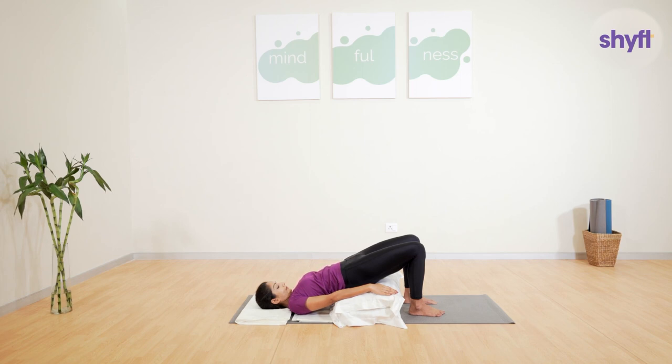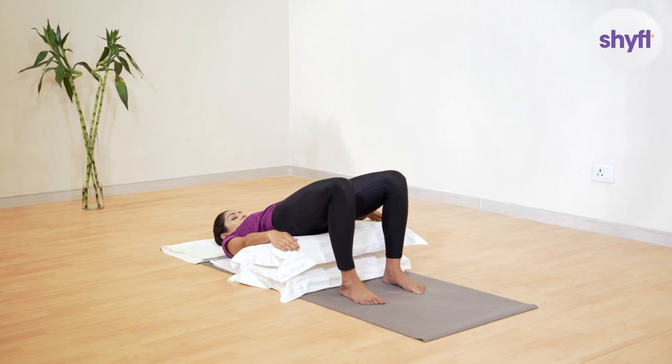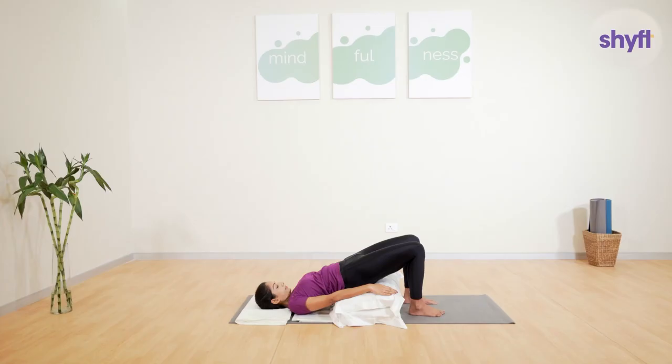Notice what is happening to the body. Keep your eyes closed and keep feeling the stretch. Apart from relieving back pain, practicing this posture promotes relaxation and improves digestion. It also helps relieve the hunch in the back that stems from sitting in a poor posture. It opens the chest and helps improve breathing as well.